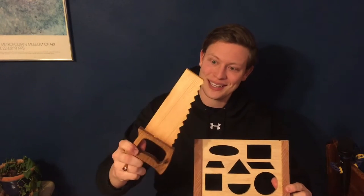Hello friends! In this Weld on a Wednesday, I make an assortment of wooden toys for some young children in my family. Stay tuned.